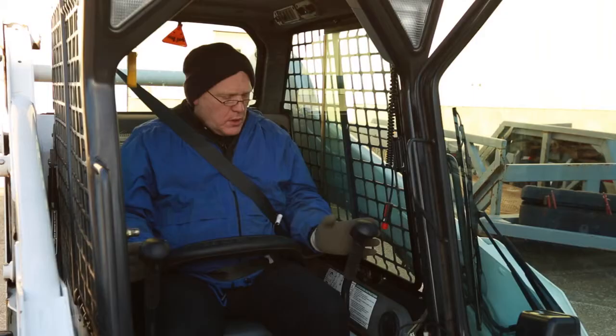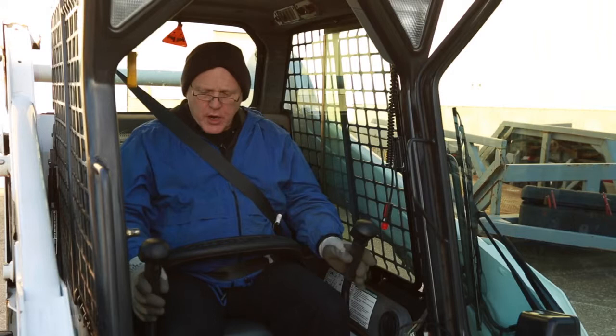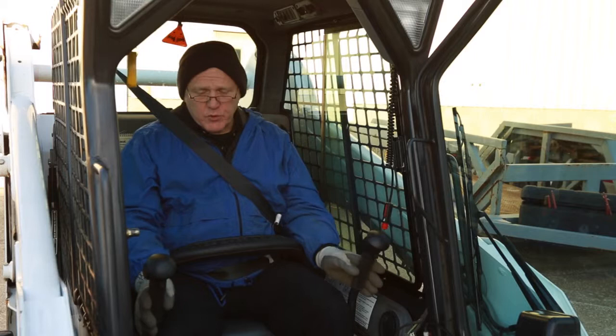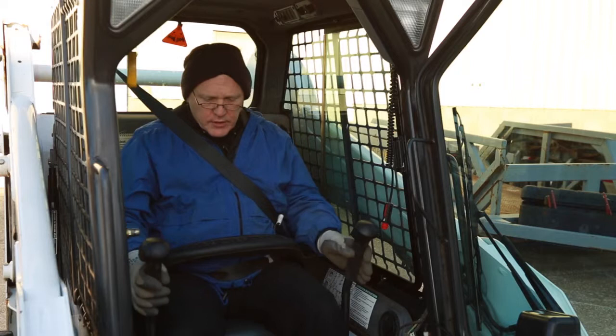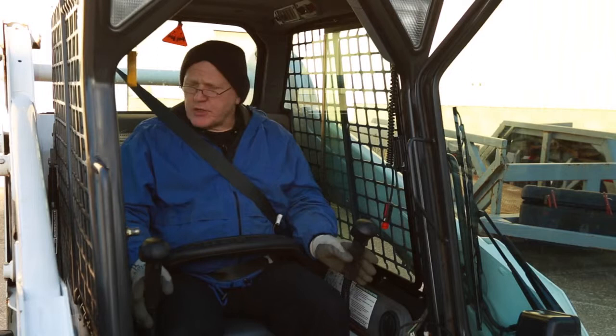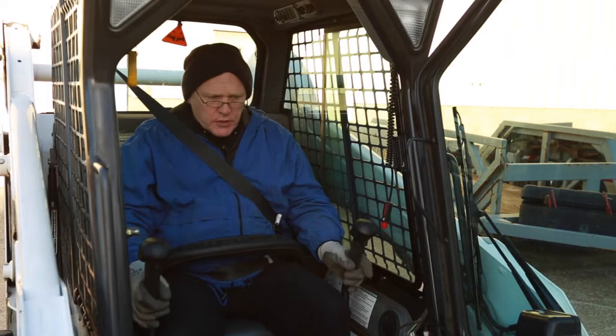Especially when you're starting out, you want to operate the controls smoothly and easily. Move them forward a little bit and you'll move slower; as you go forward more, your speed will pick up. If you're going to turn to the left, you do the opposite control technique — moving the controls in opposite directions. Before you begin to move, look around to make sure the area is clear behind you and on each side. Then release the parking brake and you're set to go.